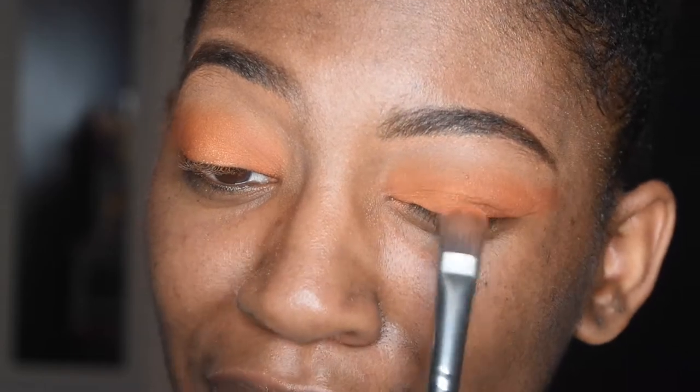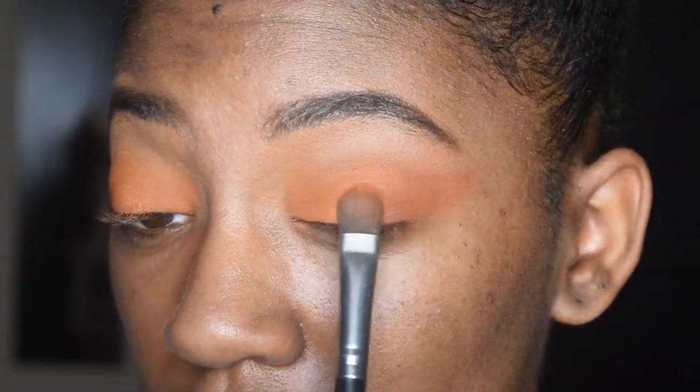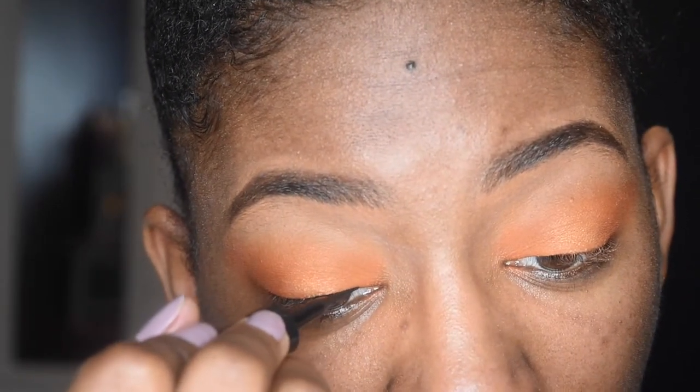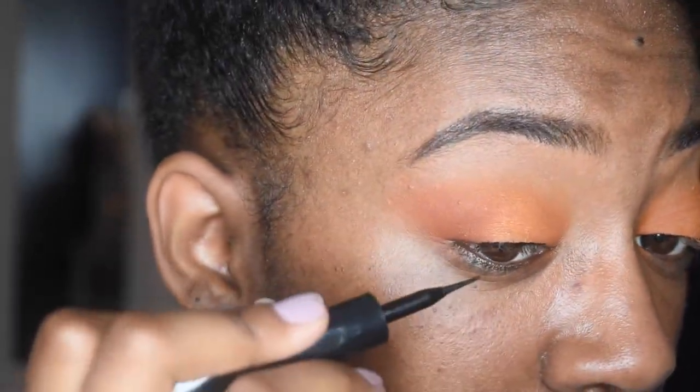It's like Noah's Ark out there — 40 days, 40 nights of rain. That's all you gotta do. Now I'm going to take my liner and do the tiniest line because we don't want to take away from this shadow. This is art, okay — this is art.